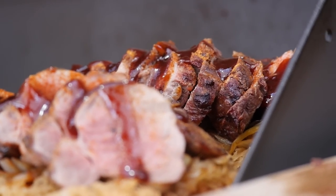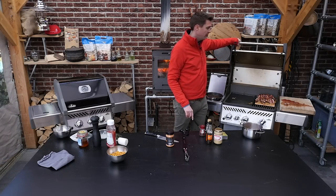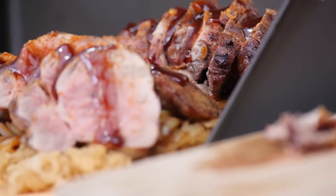You'll see that the color has changed to a little less pink, a little bit more gray. The barbecue sauce will have melted all over the meat and the rub has fully dissolved.